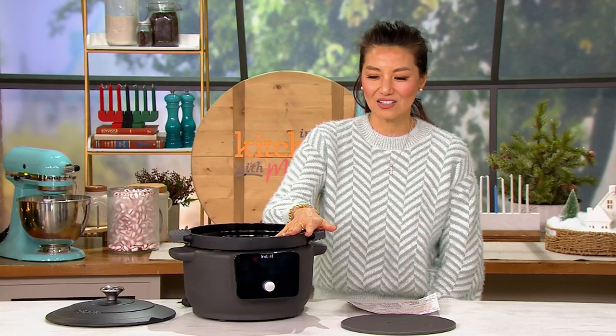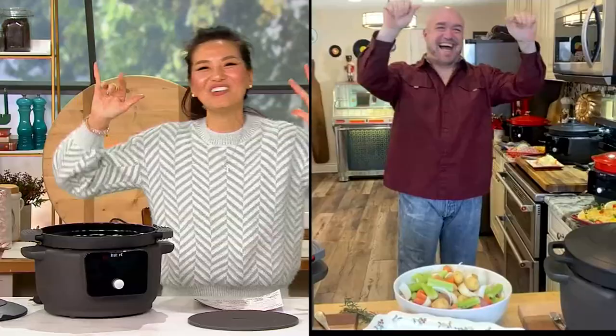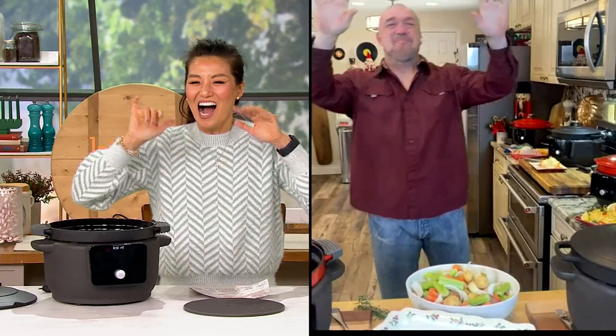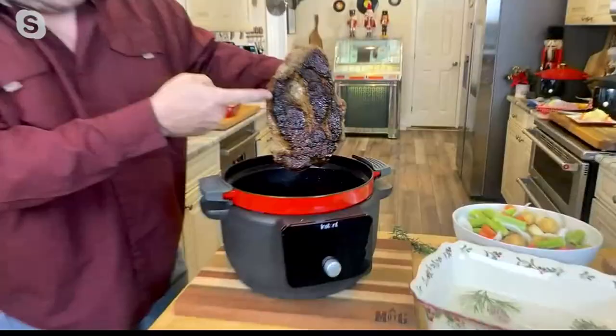Let's bring in Mark Gill, who is our culinary expert and also a host on YouTube. Mark Gill, Merry Christmas. Happy Holidays to you. I was watching this — I'm a girl that uses the Dutch oven to bake bread. I have a sourdough starter. I make sourdough bread. This could literally change my world.